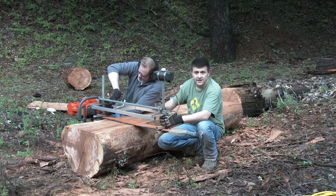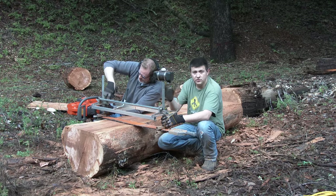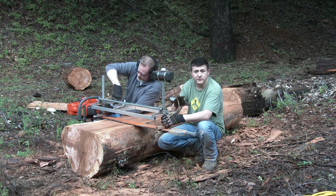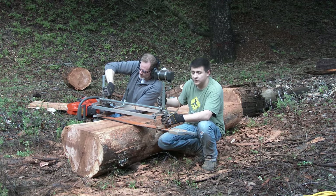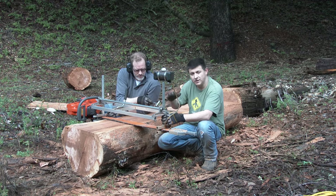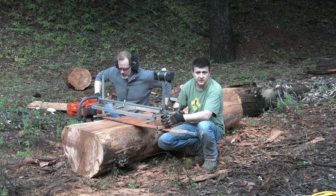Now we're adjusting the Granberg sawmill for four inches. A regular 2x4 that you buy at your home improvement store is really not four inches — it's actually about three and a half. So our boards will be a little bit larger than normal when we rough cut them. We're going to plane them a little bit to get them closer to what you find in your average box store.